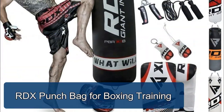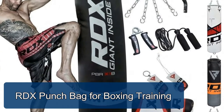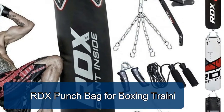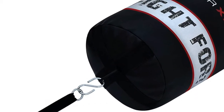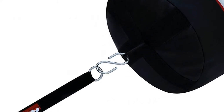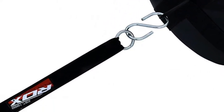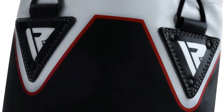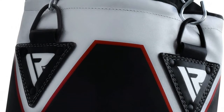RDX punch bag kit for boxing training includes: one RDX 16-gauge heavy-duty powder-coated steel 1.5-feet-long wall pro bracket, one RDX 18-gauge high-grade powder-coated steel heavy sealing hook, one pair of hand wraps, one steel chain, one swivel, and one jump rope.